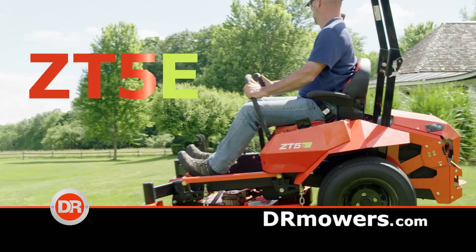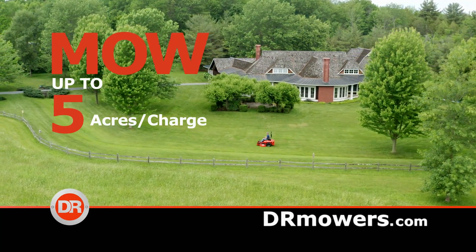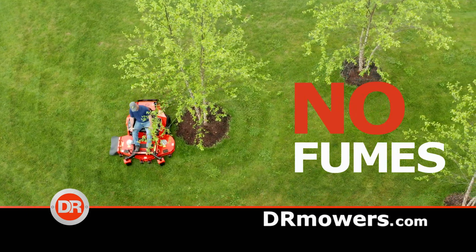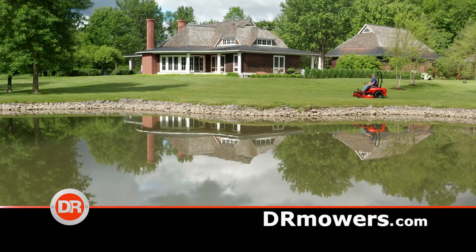Introducing the DR Electric Zero-Turn Mower. Mow up to five acres on a single charge with clean, quiet electric power. DR is electric lawn care done right.